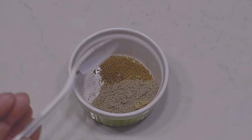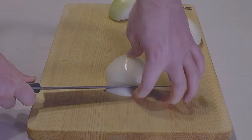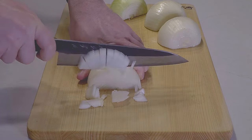Prep your spices in advance — everything is the same as before except cumin. I'm going to mince the ginger this time for texture, but feel free to grate yours. And we may as well dice the onion now while the knife's out.